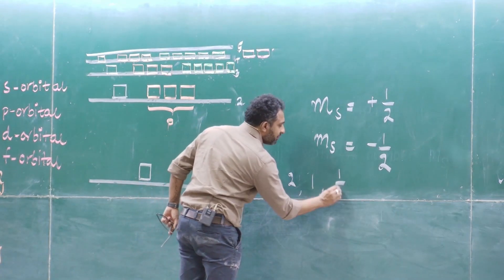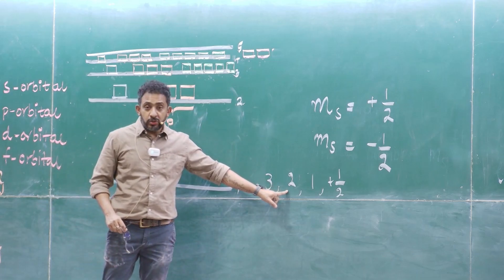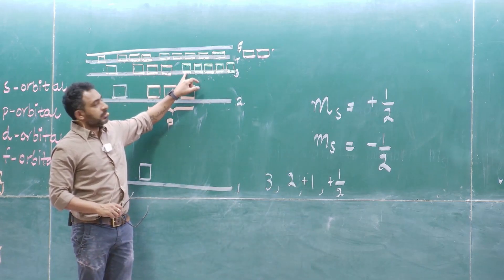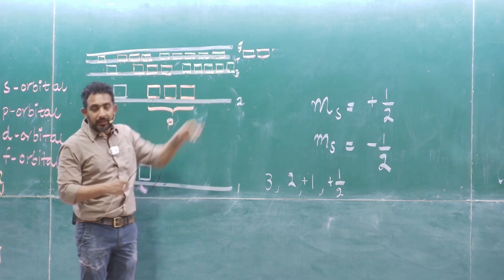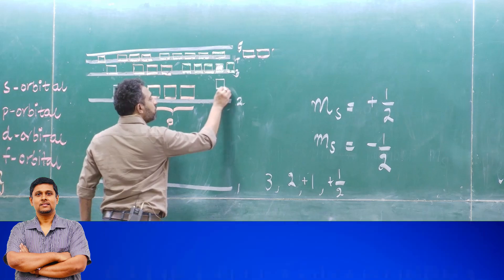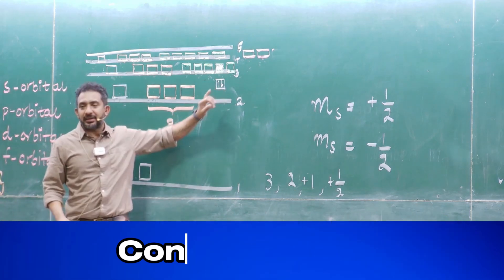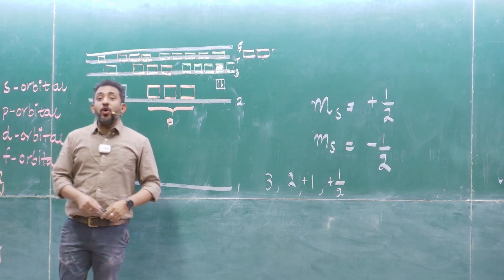So if somebody says 3, 2, 1, +½ — what is that? Third energy level, l=2 means d orbitals, magnetic quantum number +1. The d orbitals go from minus 2, minus 1, zero, plus 1, plus 2 — so this is the plus 1 orbital. Inside this orbital you can have maximum two electrons: one spinning clockwise, the other spinning anti-clockwise.